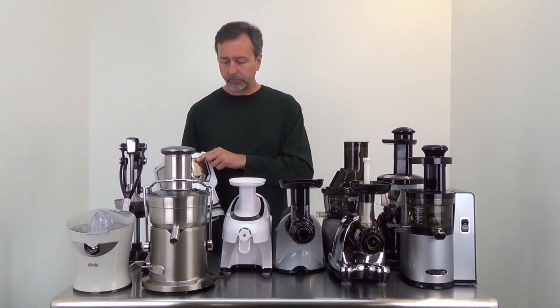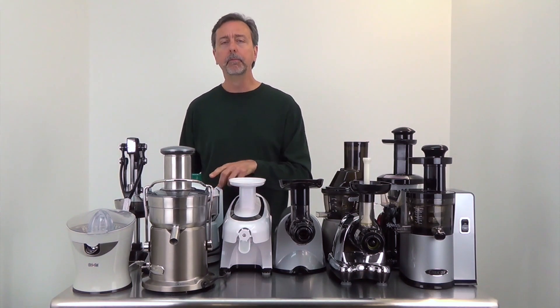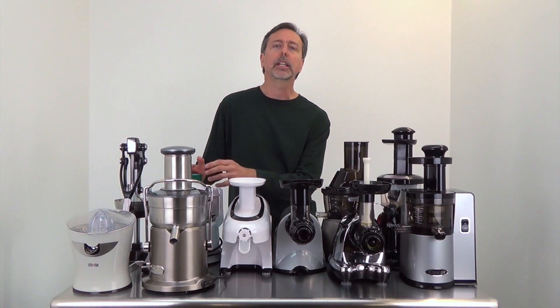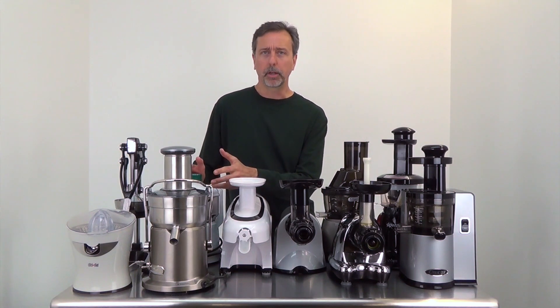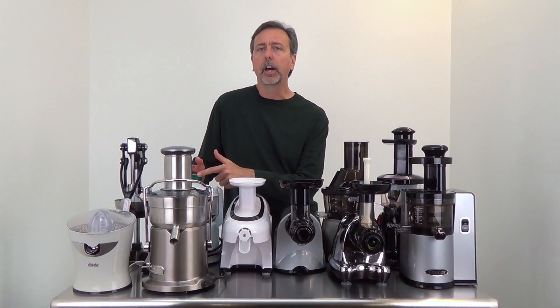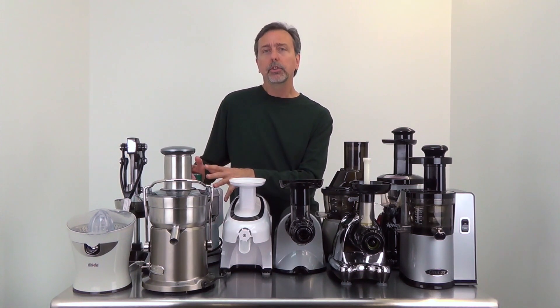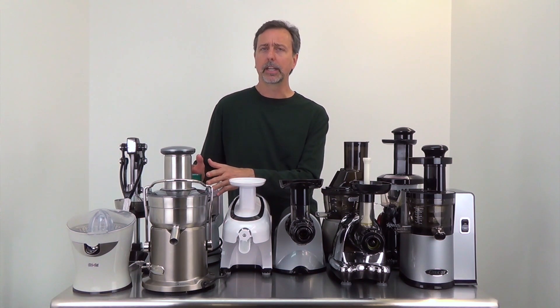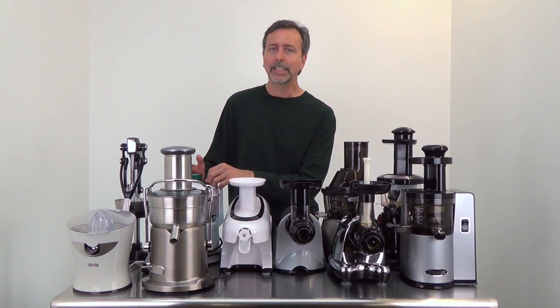A good old tried-and-true Omega centrifuge juicer is great — it comes with a five or ten-year warranty. As mentioned, the pulp stays inside so you're really getting the most juice, but you do have the inconvenience of stopping your juicer to remove the pulp if you're making a lot of juice. So centrifuge juicers are best for hard-type vegetables where you'll get the most juice; for other things, you'll find a lot lower juice yield.